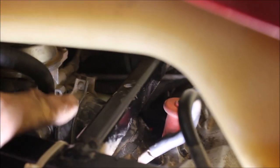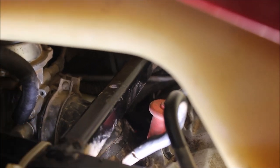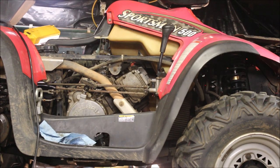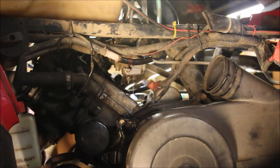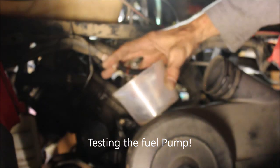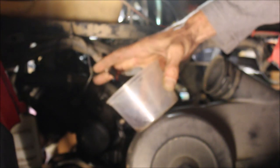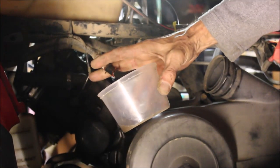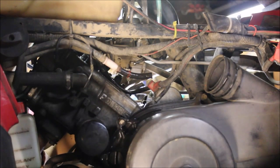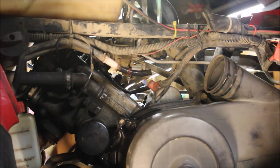I've never seen this before. That's the carb boot, the carburetor. When I hit the key, watch this. The needle and seat's leaking and the carb boot's leaking, which is probably why it was running rough in the first place. There is gas just shooting out of that carb boot. So the needle and seat's leaking, going into the cylinder, and it's blowing out the carb boot. That carb boot's bad. Needle and seat and carb are bad.